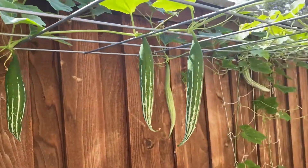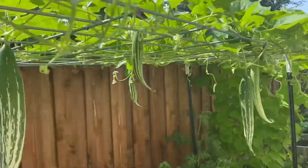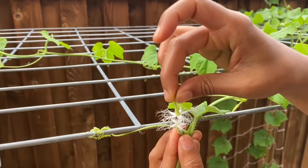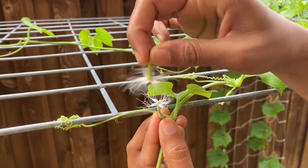If you don't have bees or butterflies in your backyard and experience a low success rate, then manual pollination is the best solution. Hope this video helps you. Thank you all for watching.